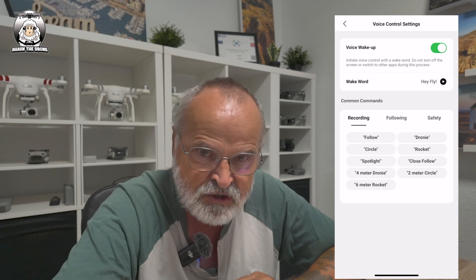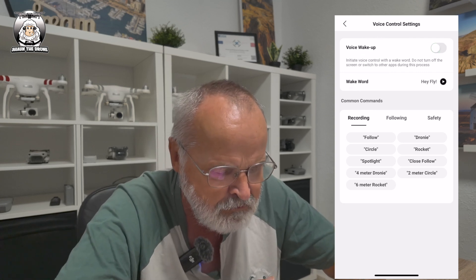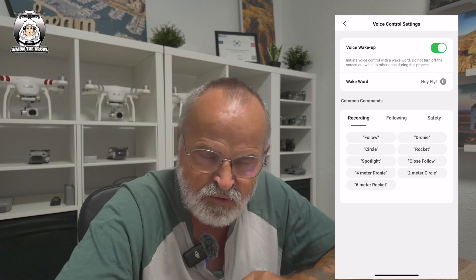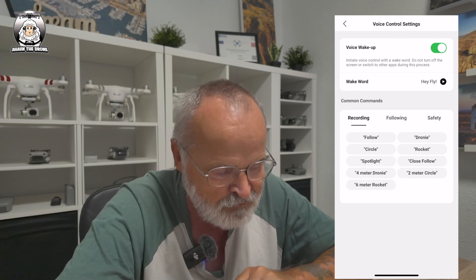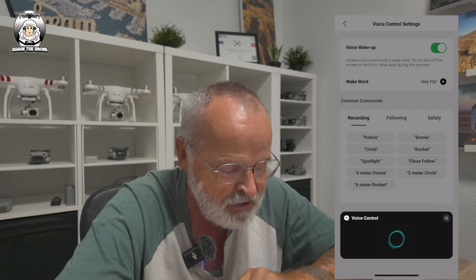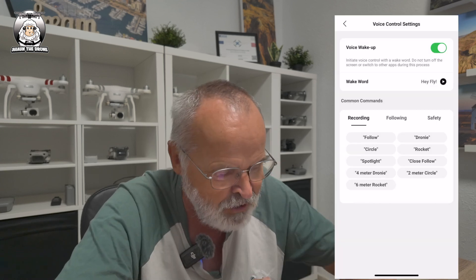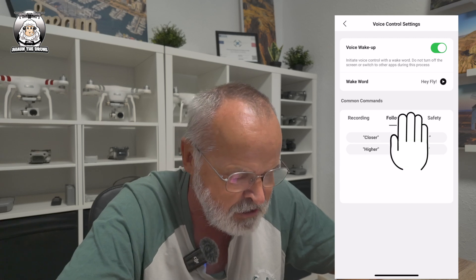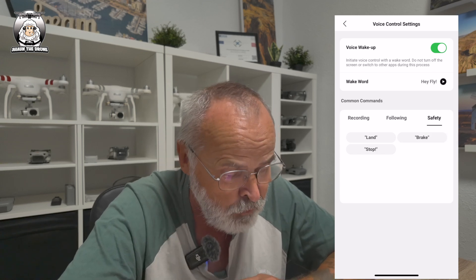I'll go into Voice Control now and make a separate dedicated video on it later because it really excites me. The Voice Wake-Up is usually off - turn that on, and the wake word is 'Hey Fly.' You say 'Hey Fly' and it responds 'Waiting for your command.' Commands include: Recording, Follow, Circle, and you can make the drone come closer, higher, further away, or lower. There's also Safety commands: Land, Stop, and Break.